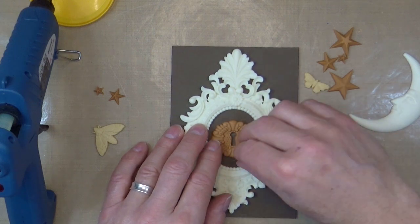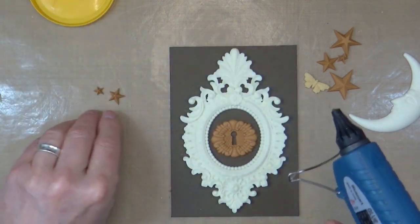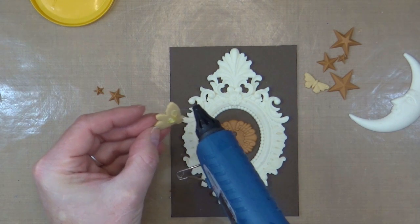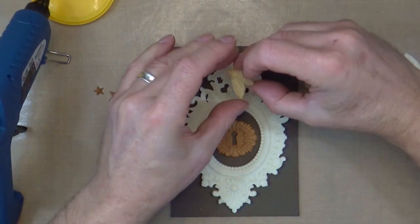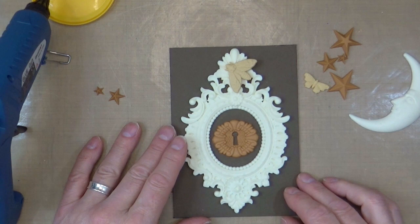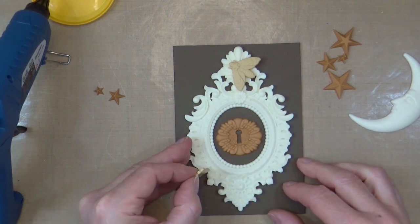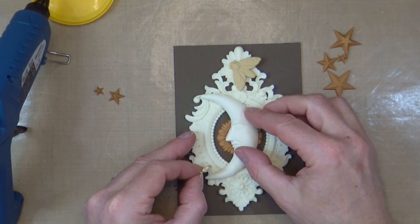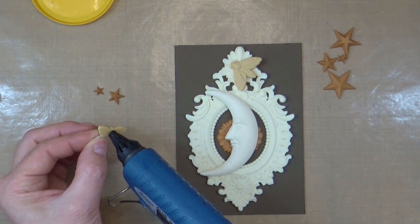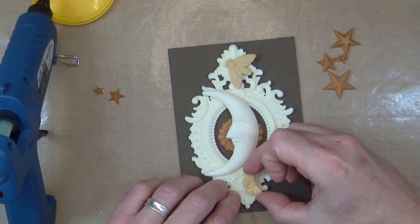If you get any strings, just use a hot air gun — leave them until you're done and then you can just melt them away. Did you by any chance take a photograph of your composition before? Of course I did, it's not my first rodeo. I like that little moth — he's going to go there, just flying away, it's lovely. Then the tiny little butterfly is going down at the bottom. Before you stick that one, place your moon so you're not covering where the moon needs to go.